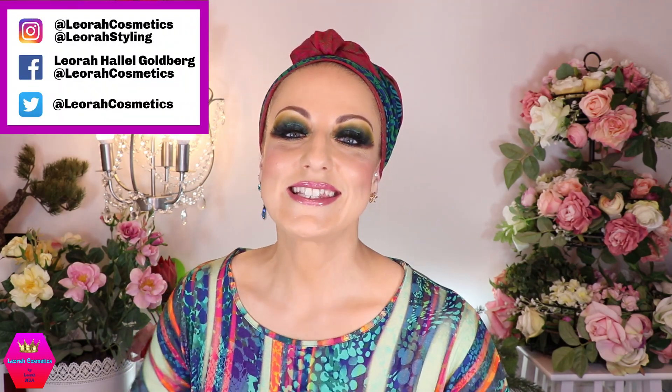Hi, my lovelies, welcome back to my channel, and for everybody who is new, I'm Leora and I'm so glad you found me. Welcome to the tutorial for this wrap, which is going to be the Duchess Wrap.